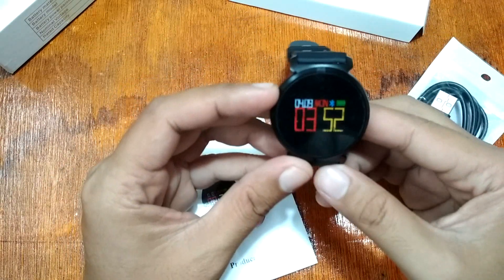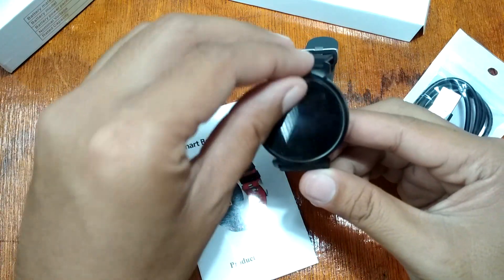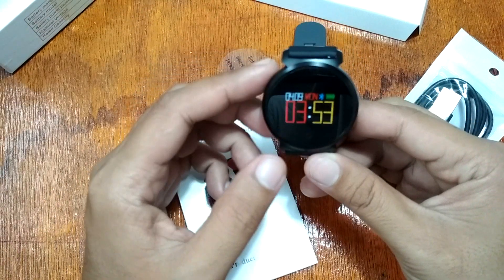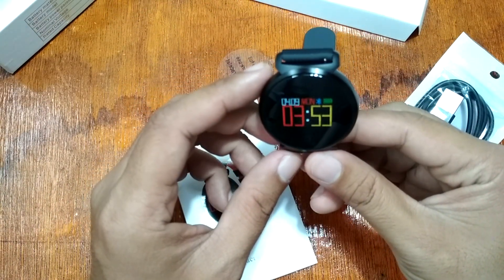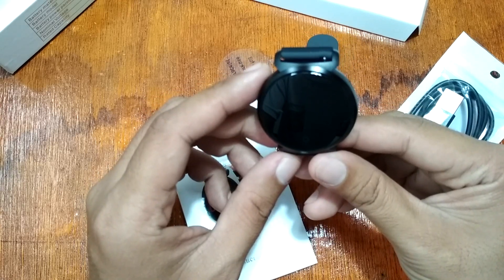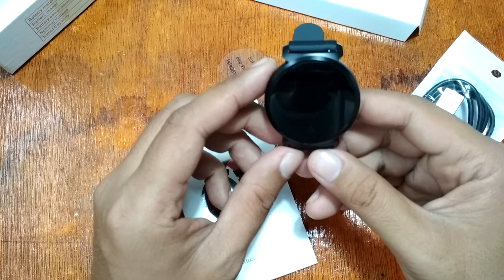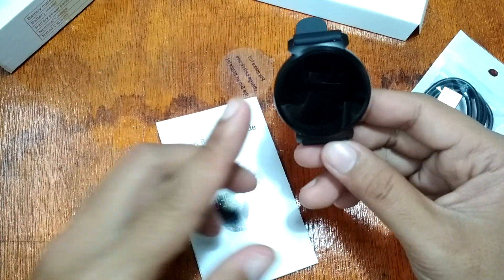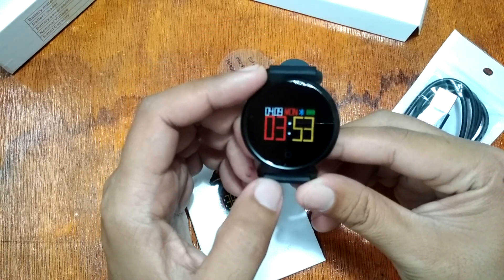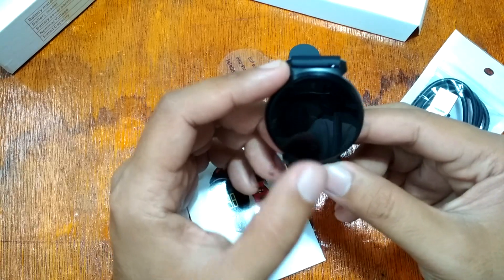For the specs: this smartwatch has a 0.95-inch OLED screen. It's not a touchscreen but has a touch key. It has Bluetooth 4.0 connectivity, the processor is the nRF52832, and it has a 200mAh battery with 30 days of standby time and 10 to 15 days of normal usage.